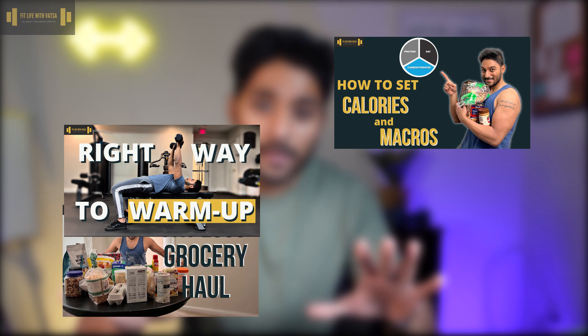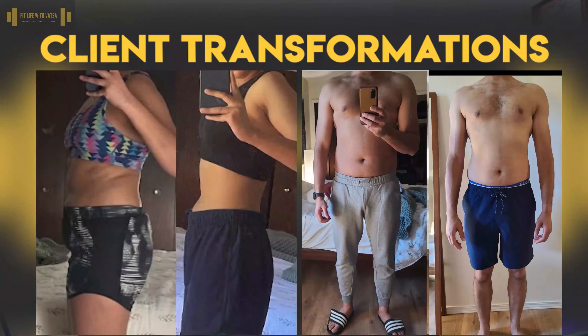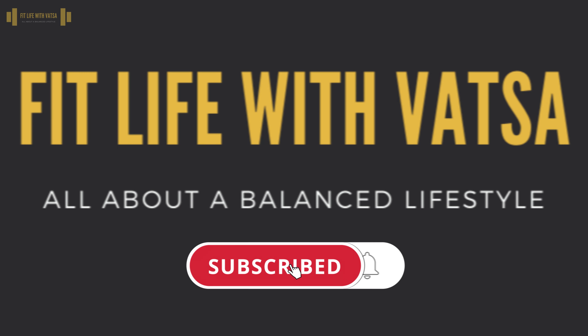But before we move ahead, if you are new to this channel, my name is Srivatsa and I am a self-taught fitness enthusiast. I'm no bodybuilder, I'm no fitness model, I'm not even shredded all year long. I'm just a normal guy who works during the day and who loves to lift weights.